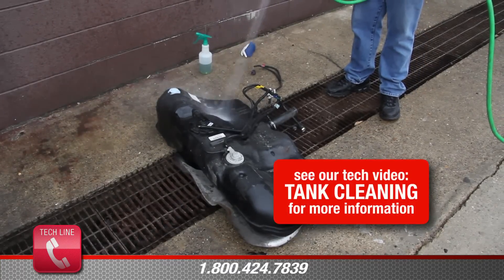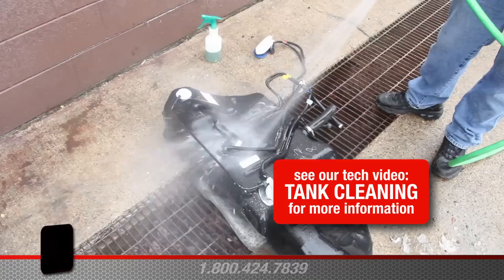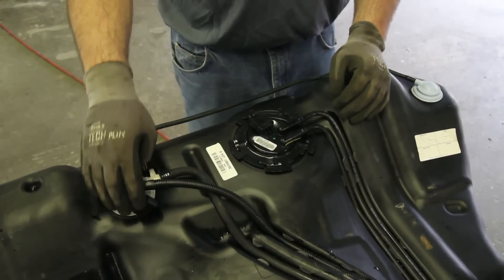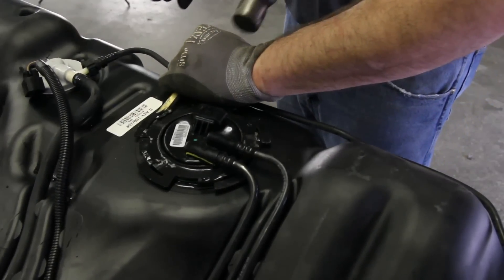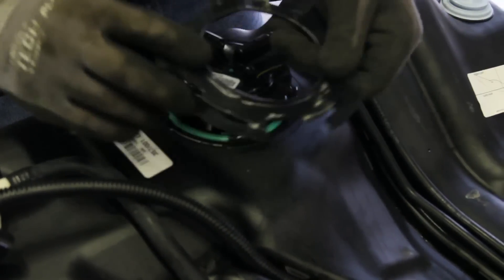It's a good idea to clean the outside of the tank before removing the module assembly. This will keep any excessive debris from getting in the tank. Disconnect the electrical connection. Remove the tank locking ring using a non-ferrous brass punch, turning it counterclockwise. Inspect the locking ring, making sure it's not damaged in any way that would hinder its reuse.